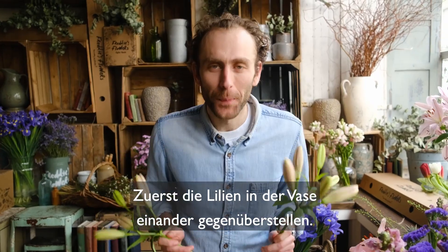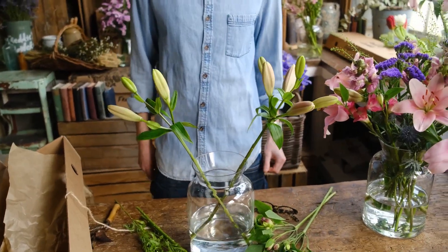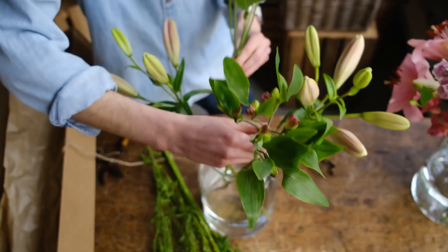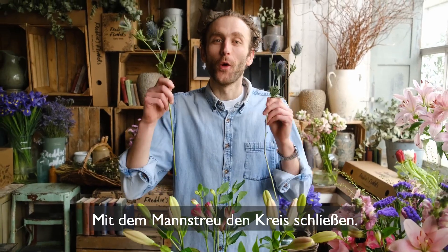To begin, face your lilies opposite each other in the vase. Do the same with your alstroemeria, about 60 degrees around from your lilies.